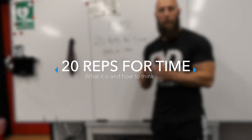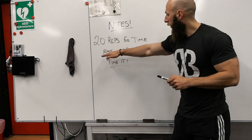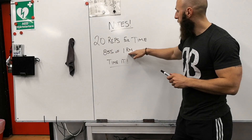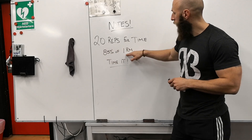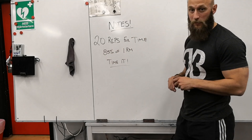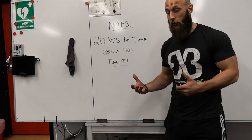Alright, so today you have 20 reps for time. That will be 20 reps on 85% of your 1-rep max, meaning 85% of what you can do one time in a particular exercise. So if you have 100 kilos, it will be 85 kilos you'll do.